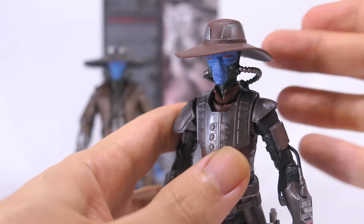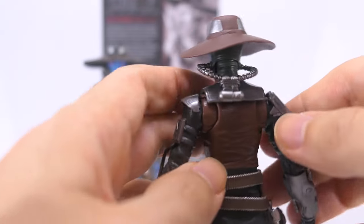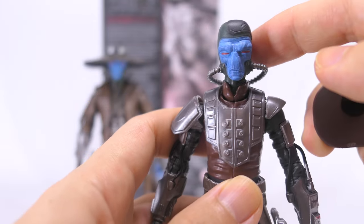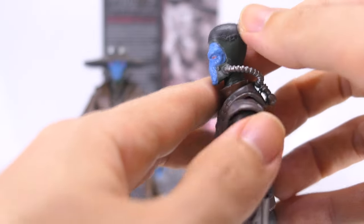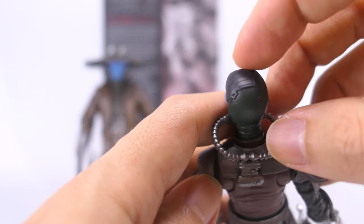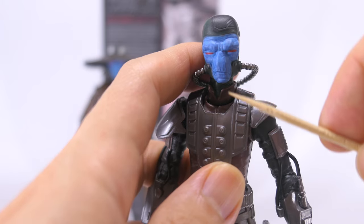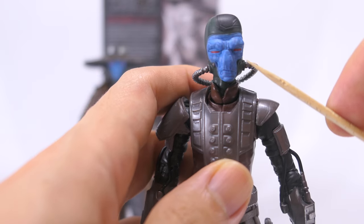Zooming into that head sculpt, he's got a brown hat with some nice silver paint detail at the top — it looks like a couple of armor plates to protect his head. Just like the previous release, that hat also comes off, revealing his head sculpt, and he looks like he's wearing some sort of suit. The head itself is cast in a dark green plastic, with dark gray metallic paint on the top for the armor plate, which also has some sculpted detail. Moving to the front of the head sculpt, there is a light blue paint for most of his face, and since this is an older version of Cad Bane, he's got really nice sculpting with lines to show his age.